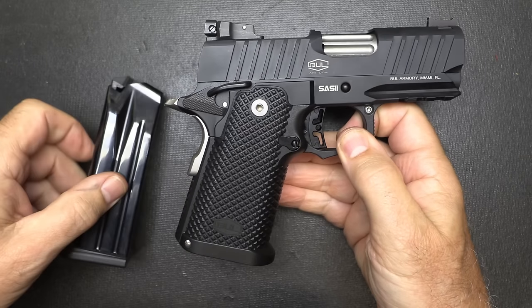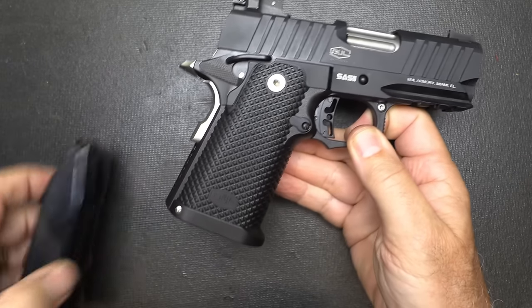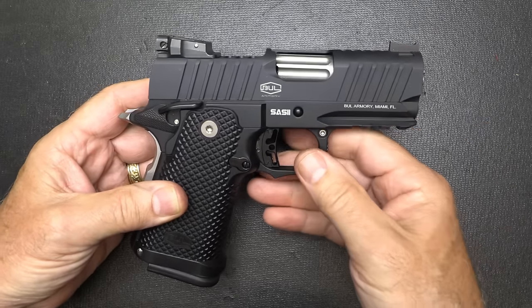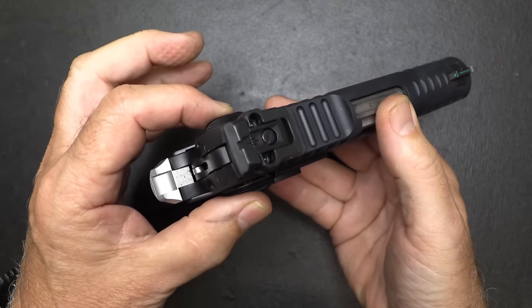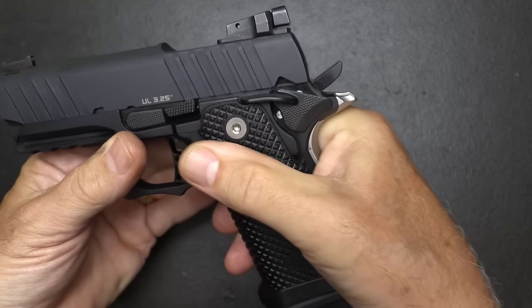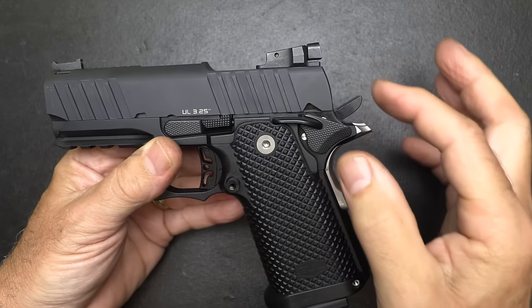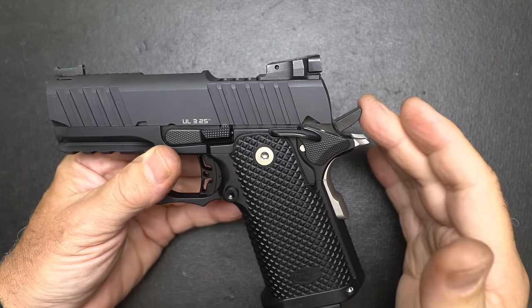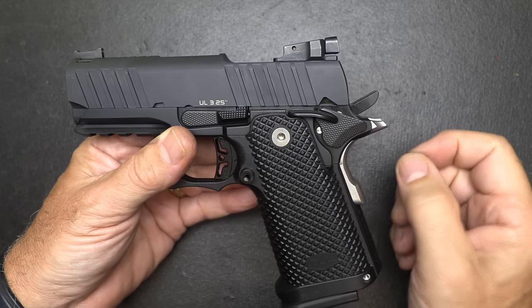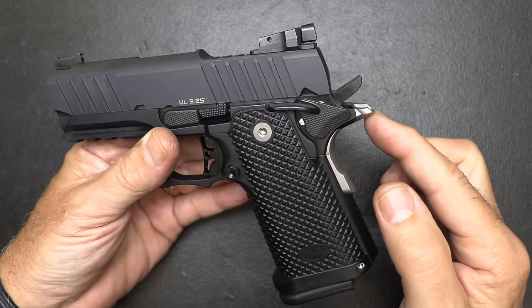Bull has introduced their SAS-2 Ultralight a while back, and there have been some changes. One of the big changes is that it has ambidextrous safeties. Another big change is this little bobbed hammer. They had the commander hammer at first, but this is just more carry-friendly. You don't have that little hammer coming out. Plus, they bobbed the beaver tail.